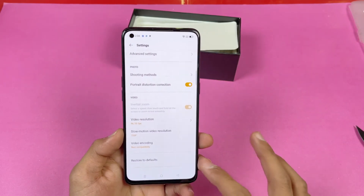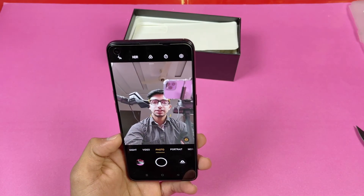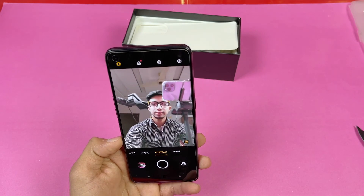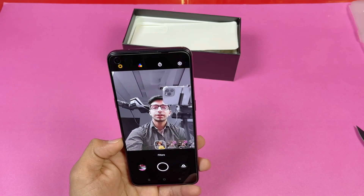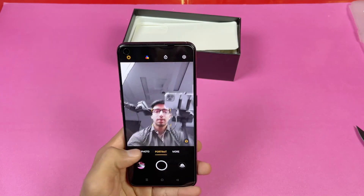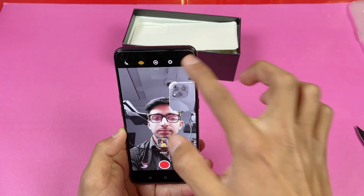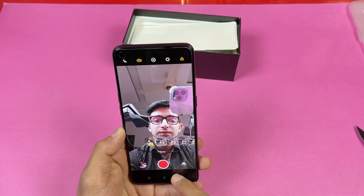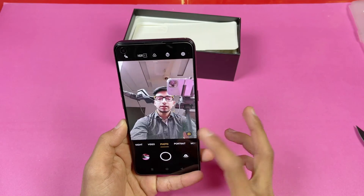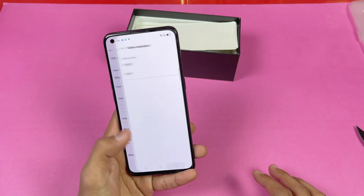On the front we get a 44-megapixel selfie camera without AI enhancement but with portrait mode and AI color portrait, which is improved over the Reno 4. The front also has ultra steady mode for good video stabilization. The front camera maximum video recording is Full HD at 30fps — no 4K on the front.